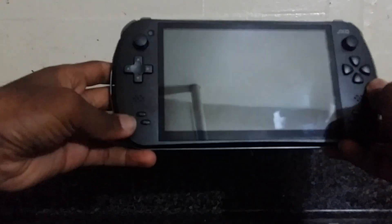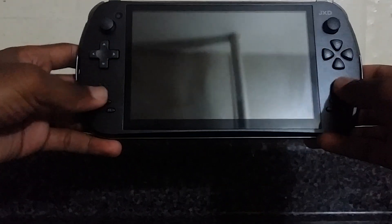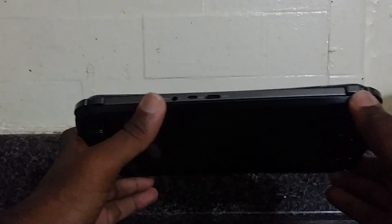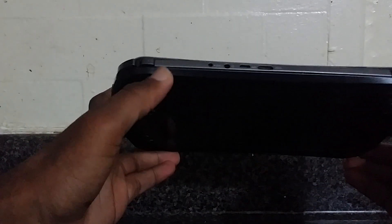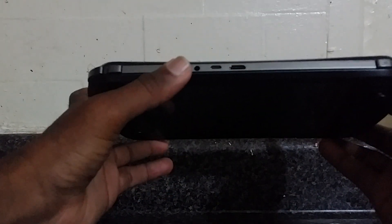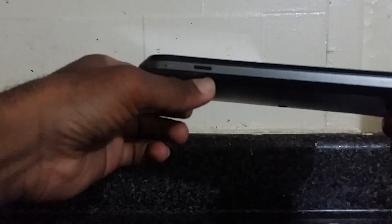Here's the D-pad, the face buttons, analog sticks, home button, and speaker. There are shoulder buttons — R1, R2, L1, L2 — which I like because it's good for PlayStation emulation. Down here you have the charger, headphone jack, USB, HDMI, and the SD card slot.